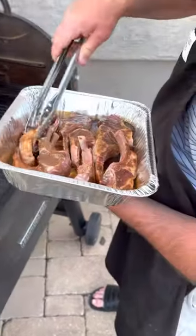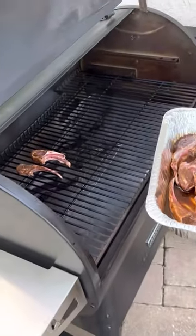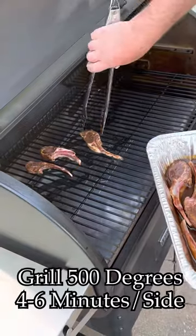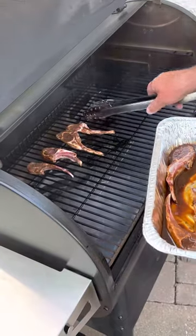You can grill these lamb chops in a pan on high flame, two to three minutes per side. We opted to cook ours on a Traeger grill at 500 degrees, and it was about four to six minutes per side.